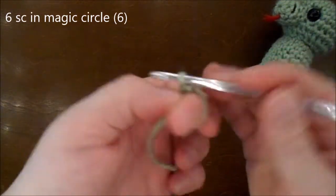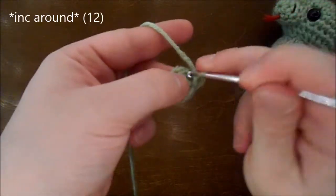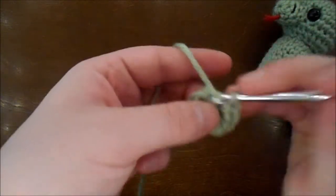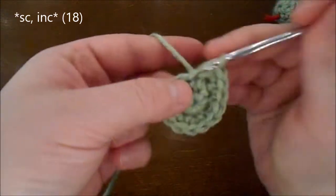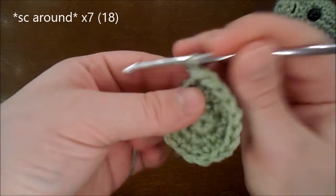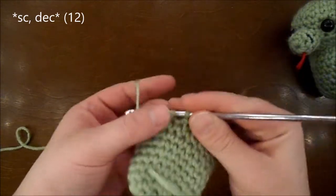For the body, I'm going to be doing 6 single crochet in the magic circle. Do an increase in each stitch all the way around for a total of 12 in the round. Do a single crochet and an increase all the way around for a total of 18 in the round. Then do a single crochet and a decrease all the way around for a total of 12 in the round.